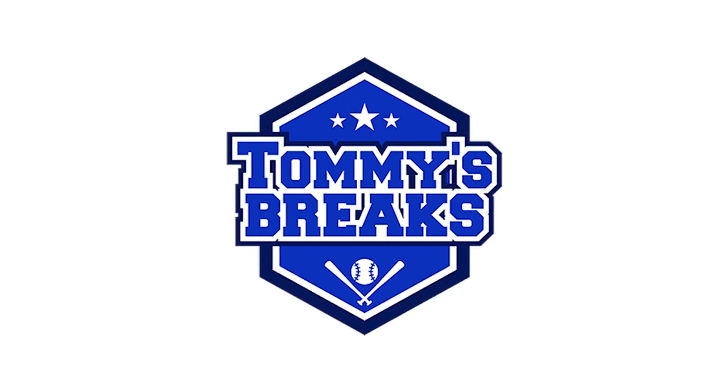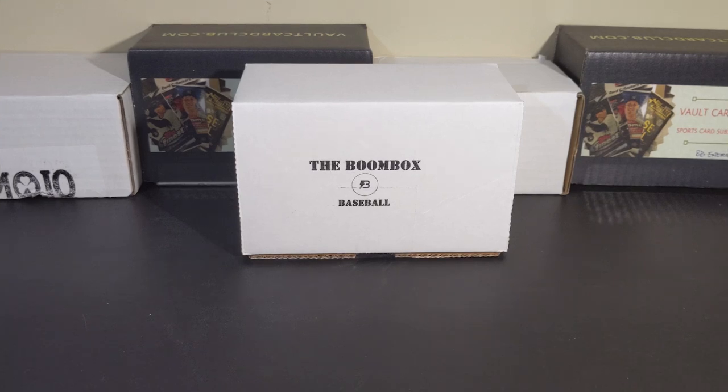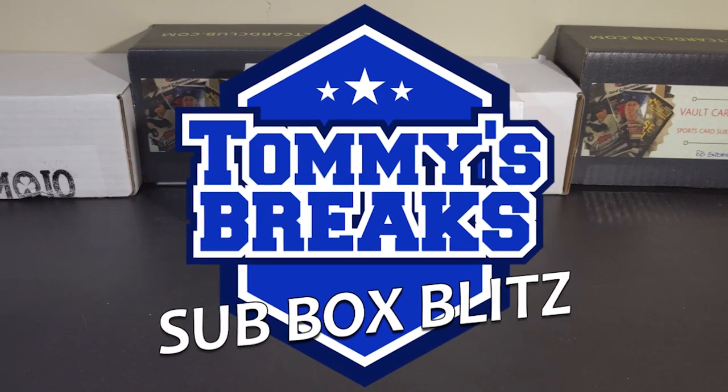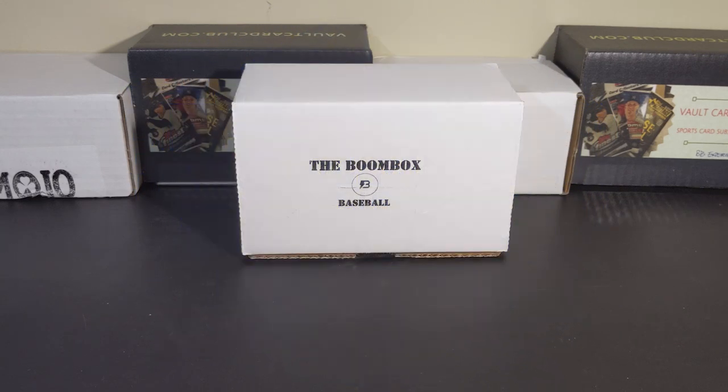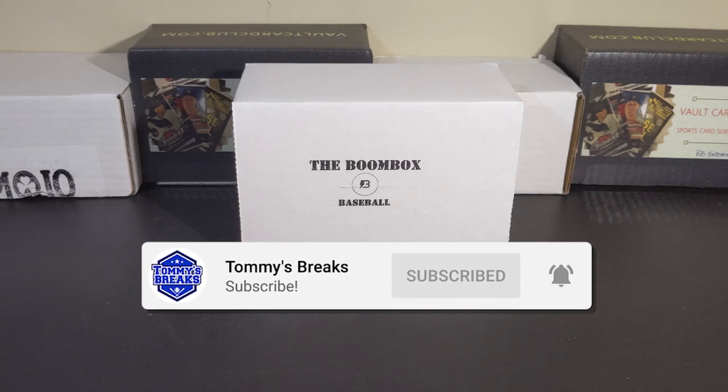This is Tommy's Breaks. Welcome everyone to video number three of Tommy's Breaks Subbox Blitz, where I'm opening 20 subboxes in 20 days. I want to thank you all for watching, and if this is your first visit, please consider subscribing to the channel. I greatly appreciate that support.